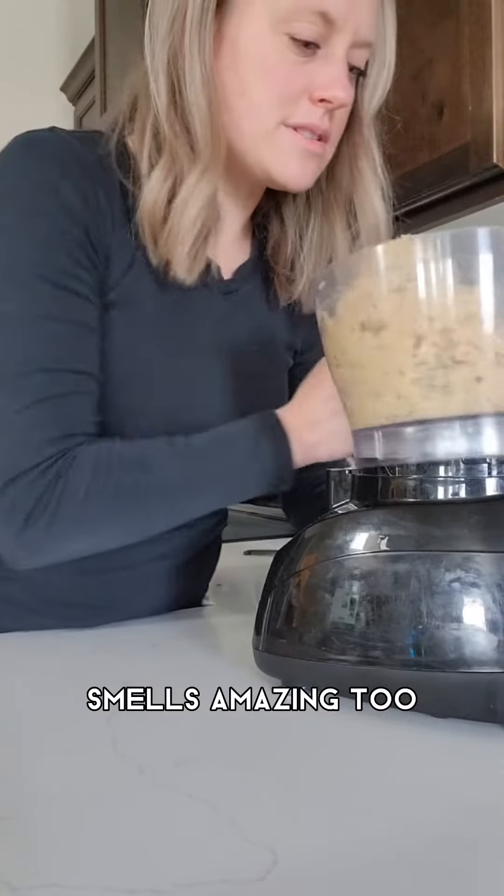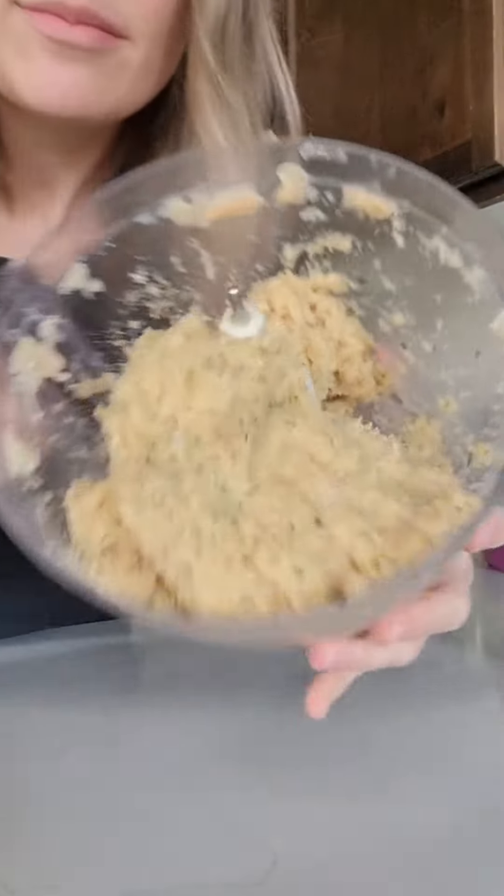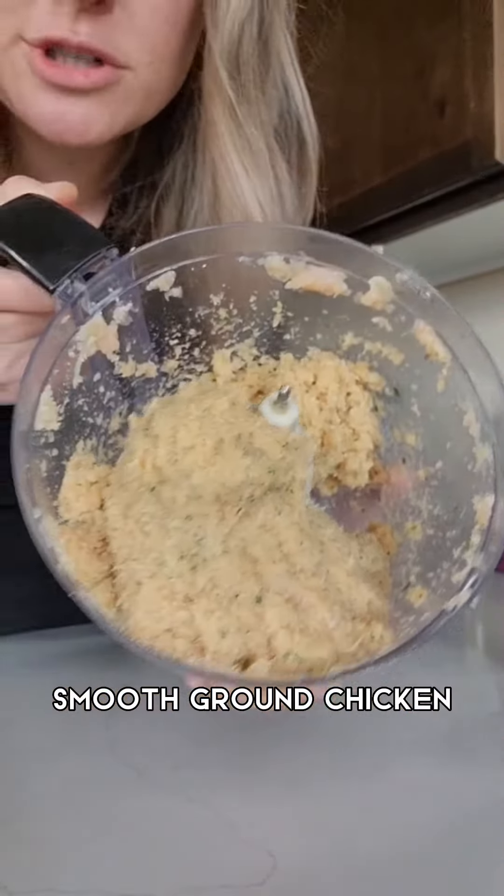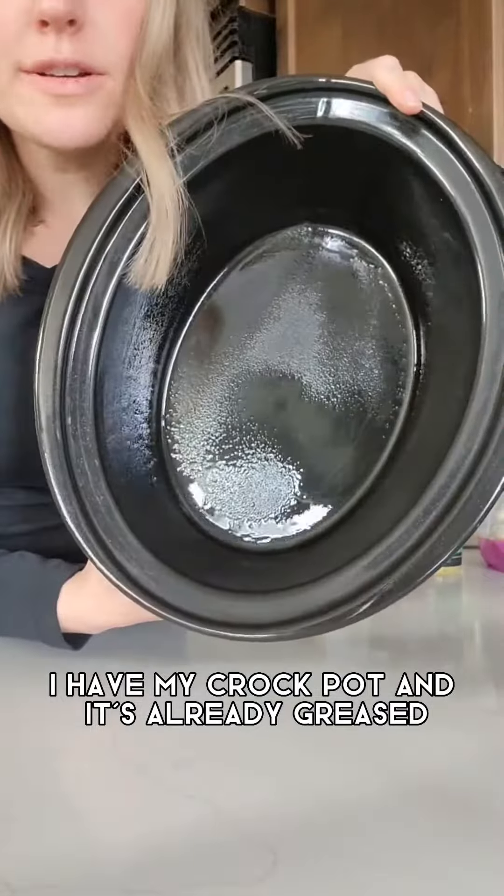Awesome. Look at what that looks like — it smells amazing too. Look at that texture, it's very fine, smooth ground chicken. I have my crock pot and it's already greased.